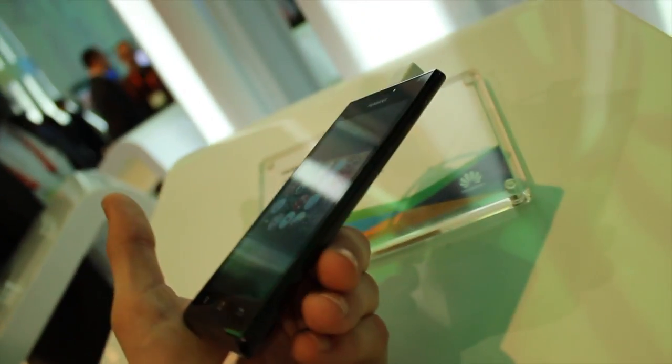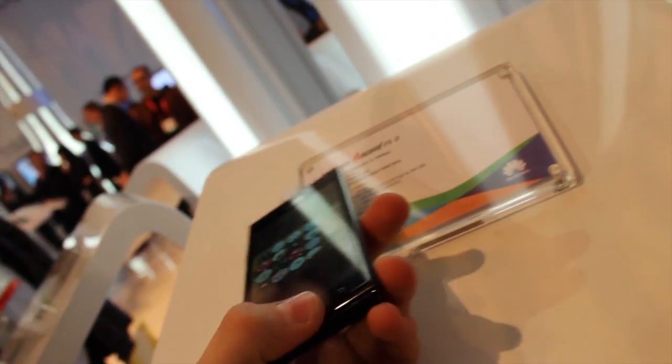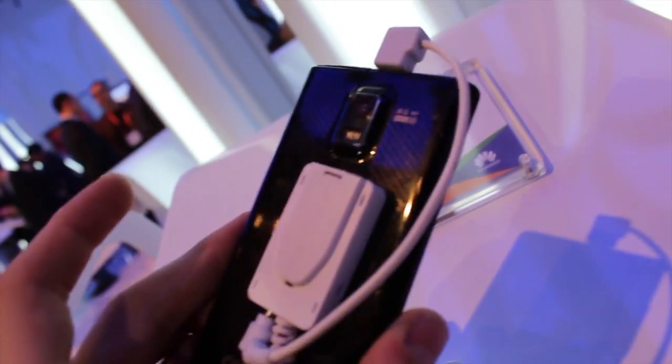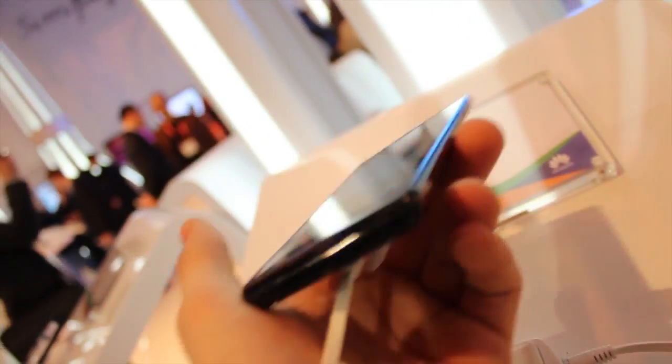Just taking a quick look at the Huawei P1S. If anybody's wondering, the only difference with the S is that it is thinner than the P1 — otherwise the exact same device with the same battery. Adios, amigos. See you guys in the next video. Bye.